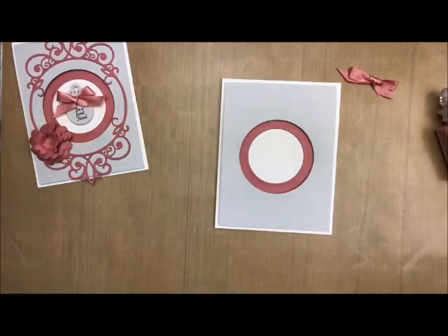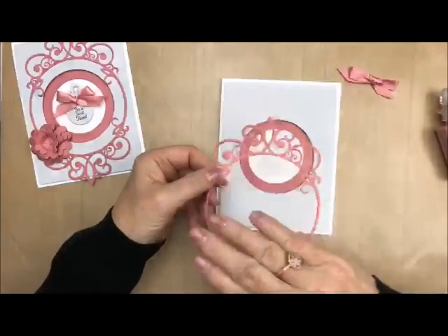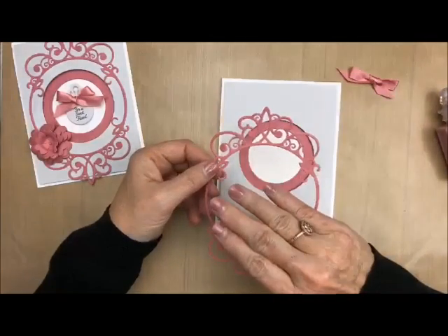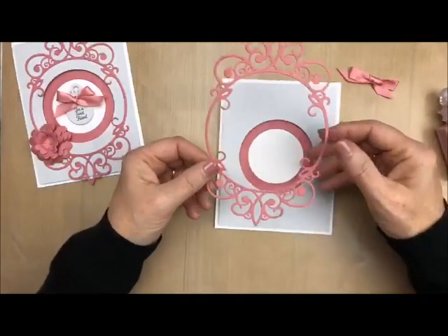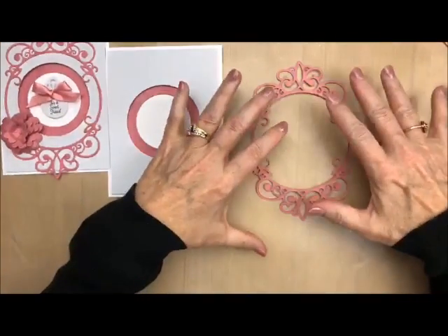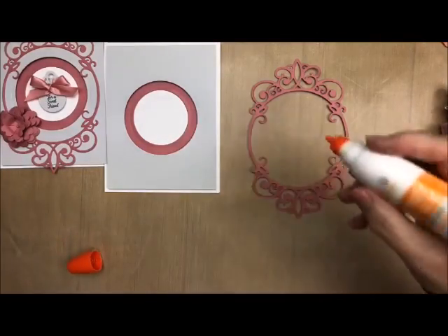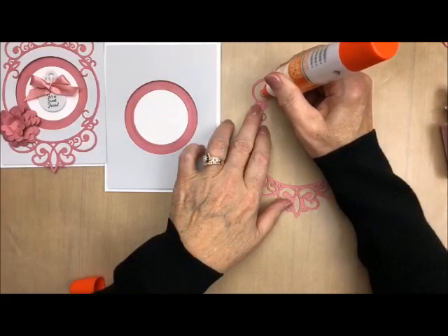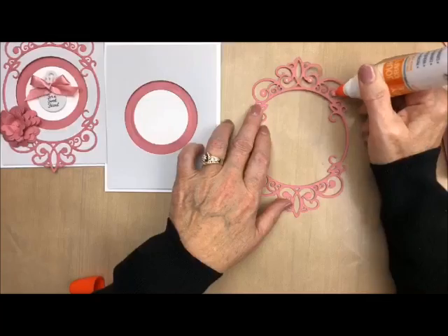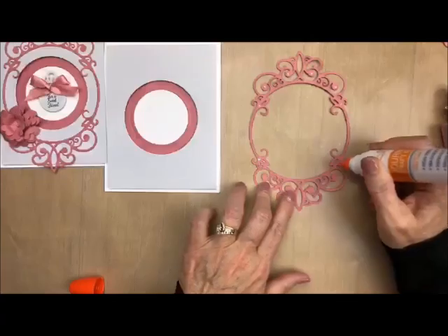Now we're going to take this — I already cut this out. I did this on my Vagabond. I love the Vagabond because when you go through, the electrics make it more even; it's very even pressure so everything pops out so easily. Now people are saying, oh my goodness, how am I ever going to glue that? Well, you don't have to glue the whole thing. What I like to do is take a liquid glue and just put dabs on the most important pieces — I mean the bigger pieces. I'm just dabbing around on the bigger pieces, just a little dollop of glue.